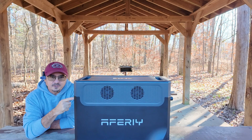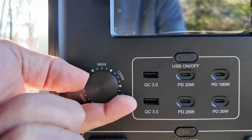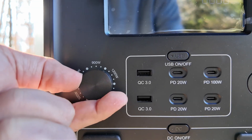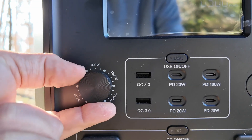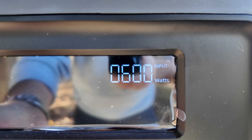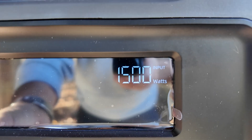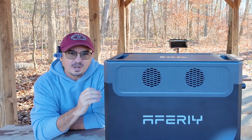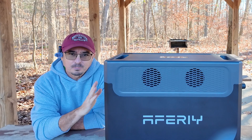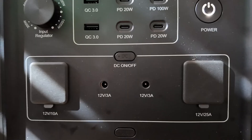One of the things unique to this unit that I haven't seen on other units is this dial right on the front that allows us to select how much power is going to be input into this at one time. That is selectable between 300, 600, 900, 1200, and 1500 watts. Usually you have to go into an app to be able to change that, but AFRI has put that right on the front of the unit so it's easy and quick to change.